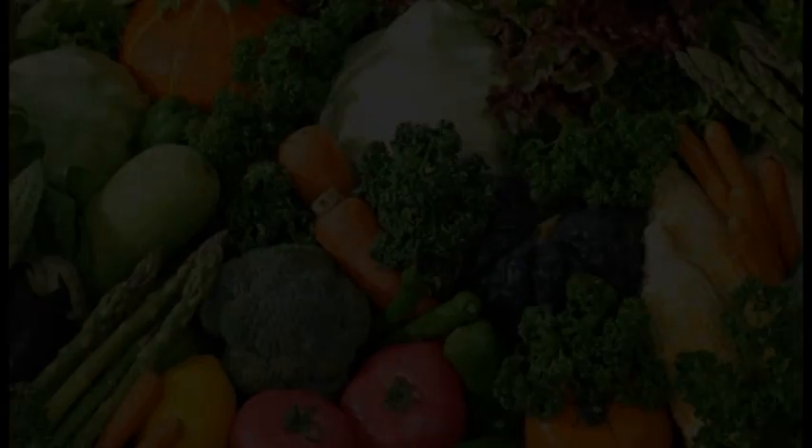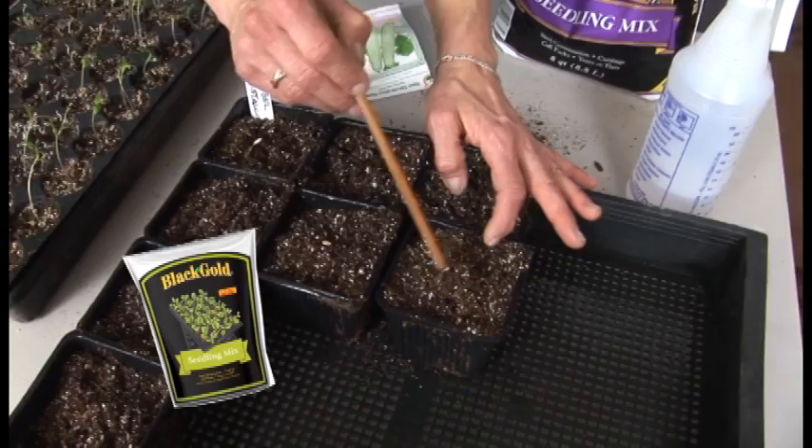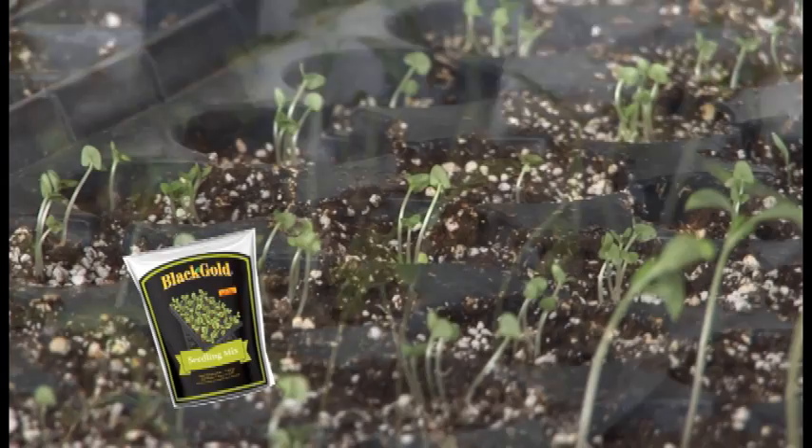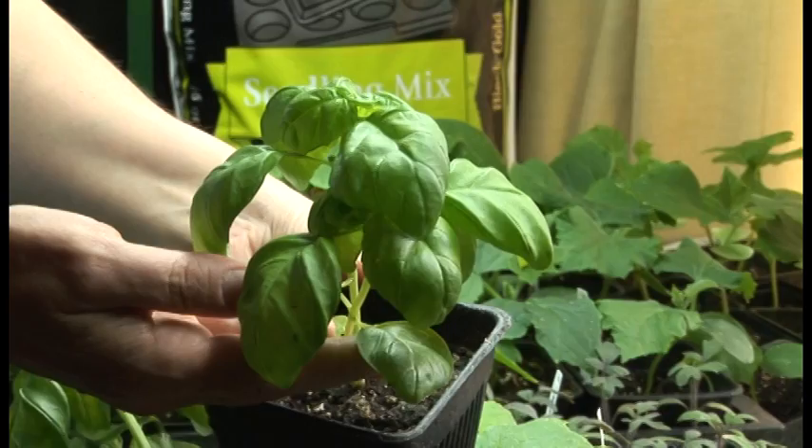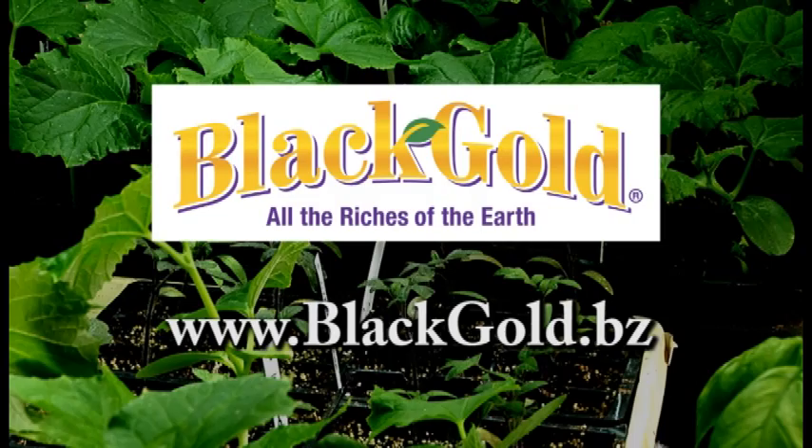Your garden is only as good as the ingredients you use — that's where Black Gold can help. Black Gold Seedling Mix is formulated for successful seed germination and strong seedling growth. It's organic and OMRI listed, so you can start this year's organic garden outright. Look for Black Gold at your local garden center or go online to blackgold.bz. Black Gold — all the riches of the earth.